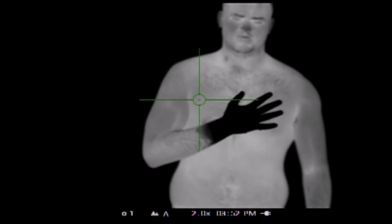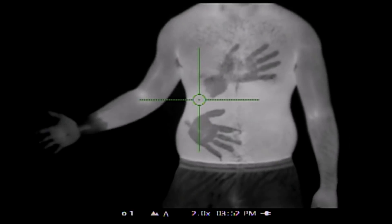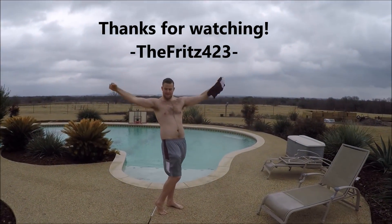There, take it off. Thanks for watching — Fritz 423 out.